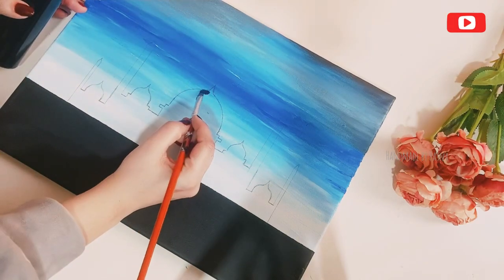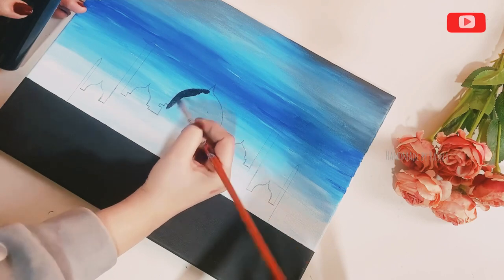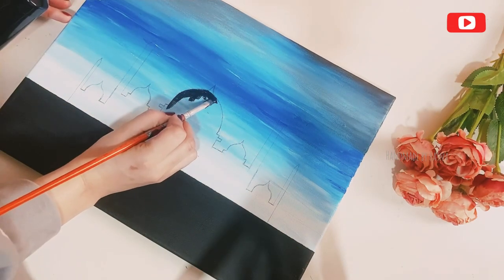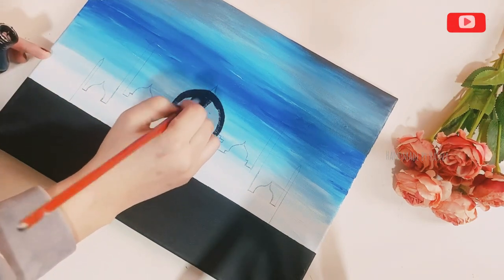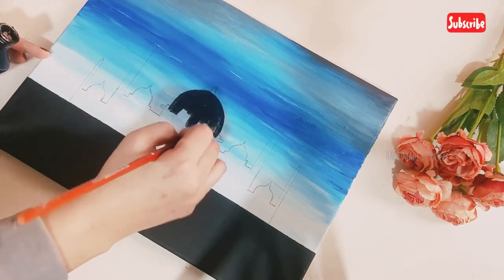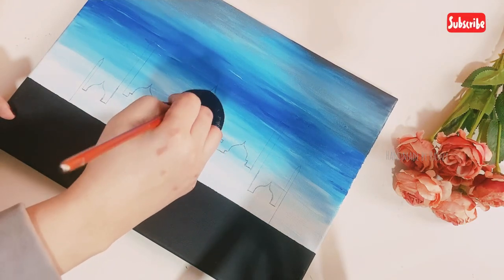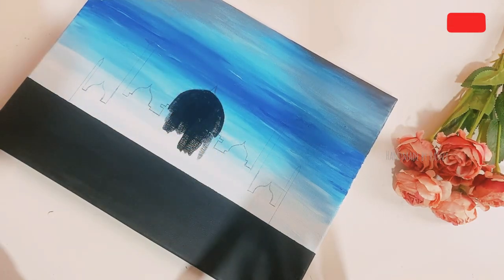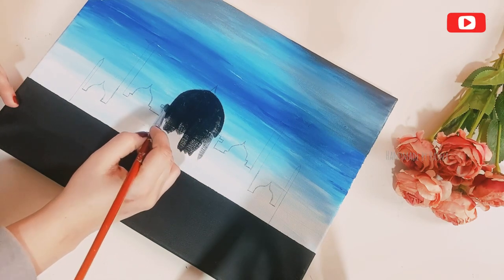We are going to place the small shape. Keep the strokes in the same direction. Now let's cut the sides — they are neat and easy to cut. Let's finish the painting.